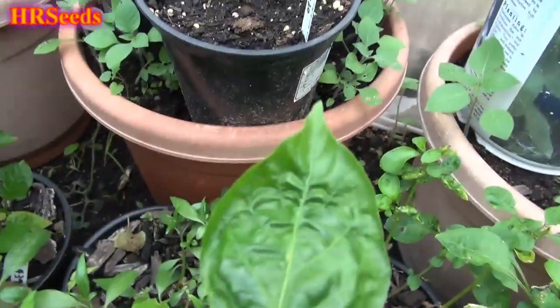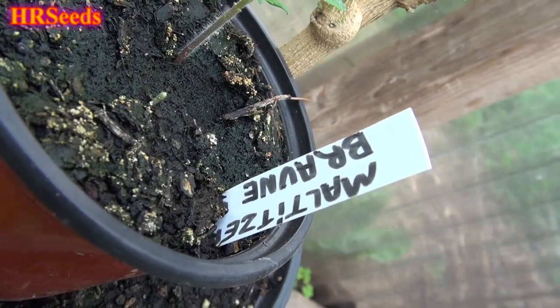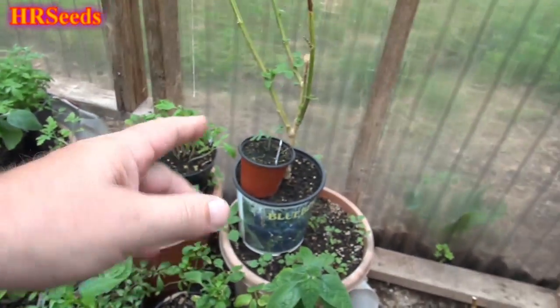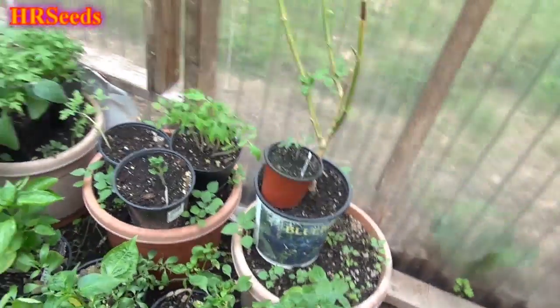I've got another one that's a bit stunted so I'm not sure if it'll go. The slugs really chewed the top off one of them — it was bad this year. We also have Malatitsi Brawn — slugs wiped that one out too, but one plant survived. Hopefully it won't happen again and I won't have to replant it. I think that's it for tomatoes in here.